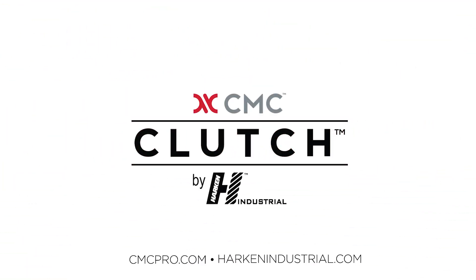For more clutch videos, technical content, and additional information, please visit our website at cmcpro.com.